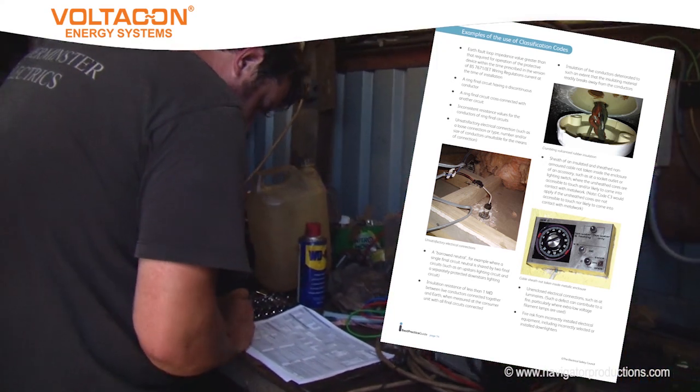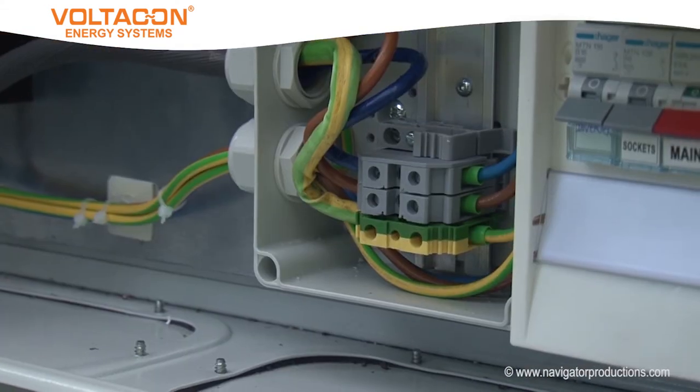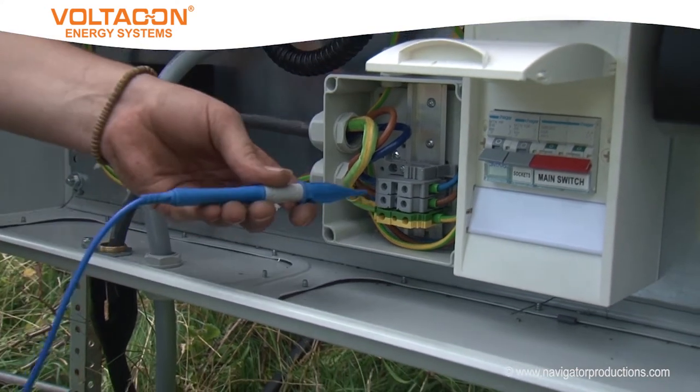Before going live, the electrician undertakes the necessary inspection and testing. This will include an R1 plus R2 continuity test and insulation resistance tests.